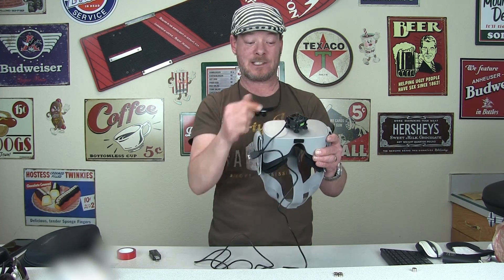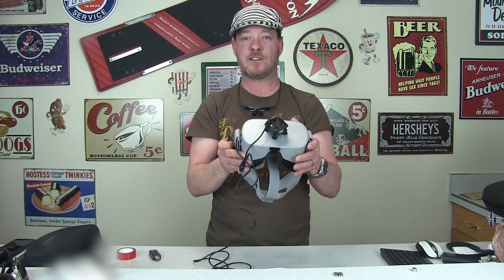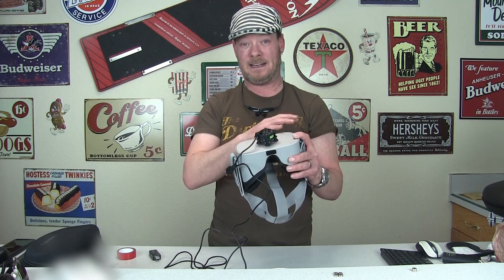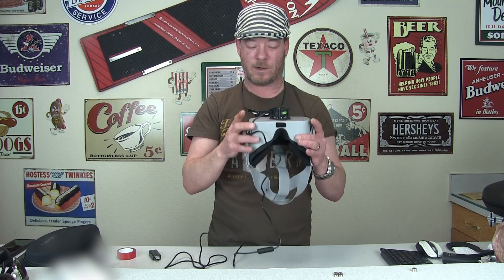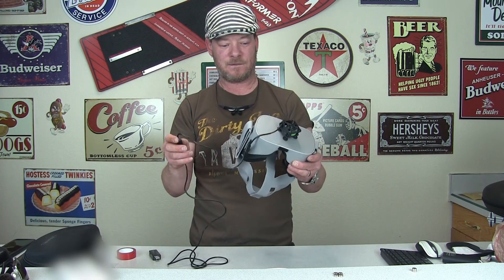I tested it running some Gun Jack and a few intensive games, turned the screen brightness all the way up, and on low it did a perfectly fine job of keeping the Go cool. It's a whisper — 10 decibels is what the manufacturer claims at low and medium, and it jumps up to 18 decibels on high, but even 18 decibels isn't very loud.